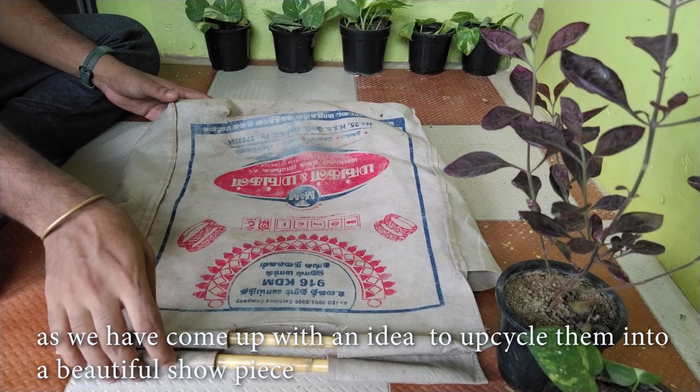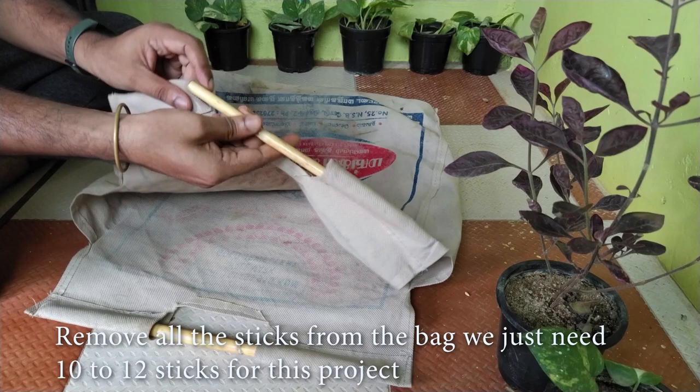Do you have damaged wood oven bags in your home? You don't have to throw them away, as we have come up with an idea to upcycle them into a beautiful showpiece.